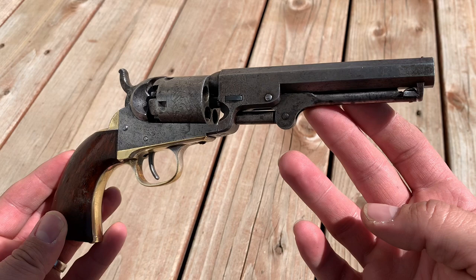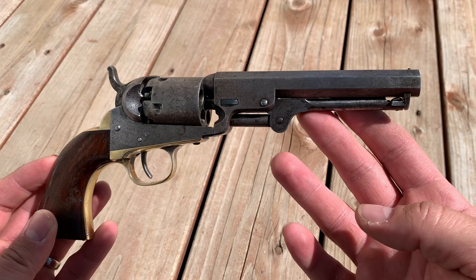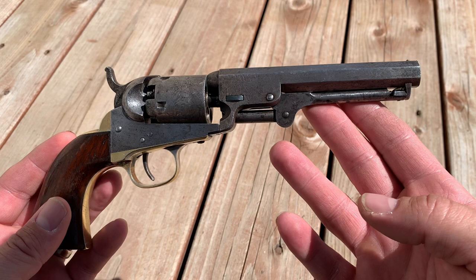Such an amazing piece of history. I'm told this particular one was made in 1858. My daughter and I had it out the other day, and just thinking about all the things that were going on here in this country and around the world at that time — things like this really do bring history to life.